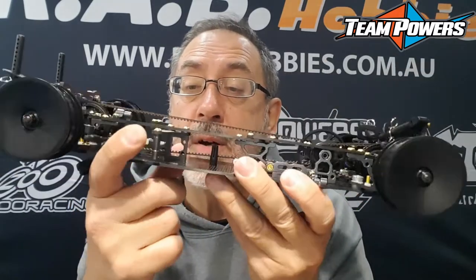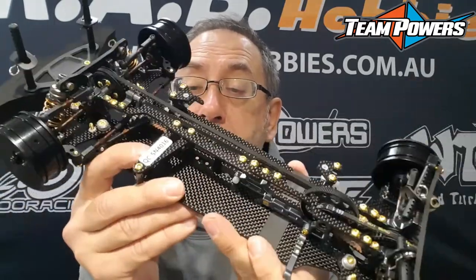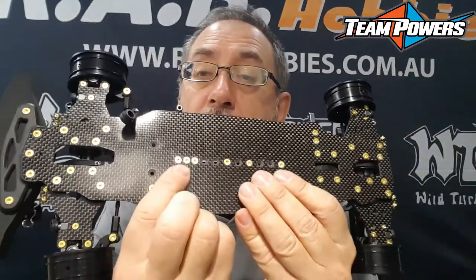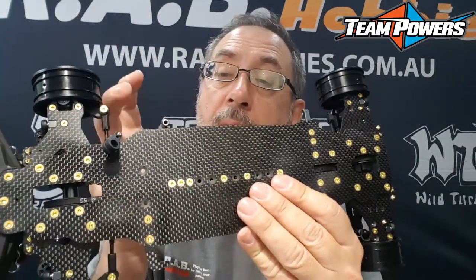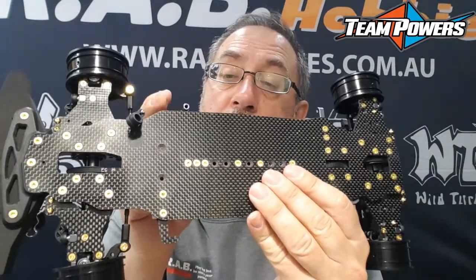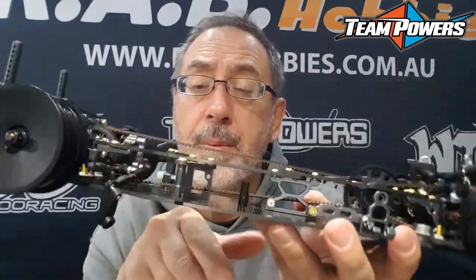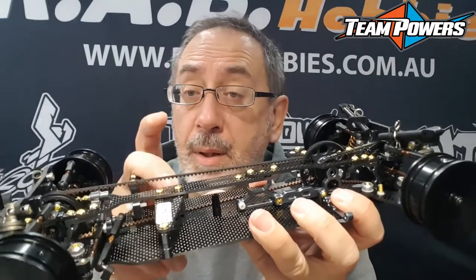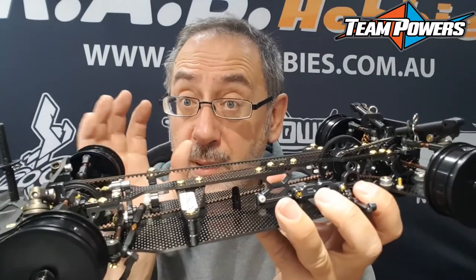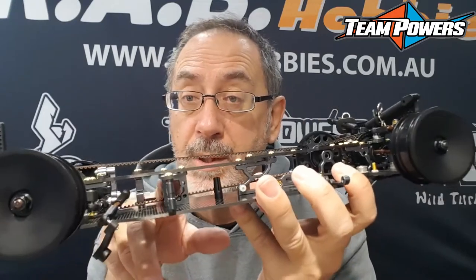The servo mount is solid, locked onto the chassis by three screws, so it's very hard to tweak it left to right if you have a hit. There's alloy support for your servo on the outside with two screws, and a carbon top. You can actually brace it onto the top deck to make the front really stiff, or you can let it float by just taking away the two little washers that sit underneath.